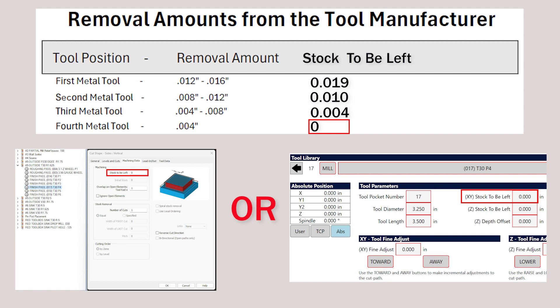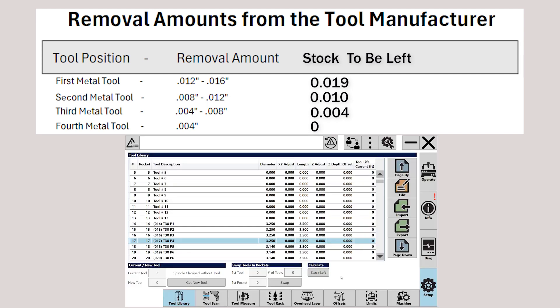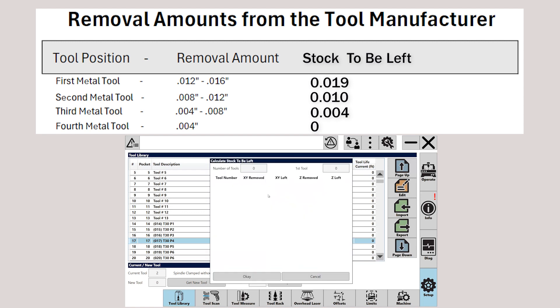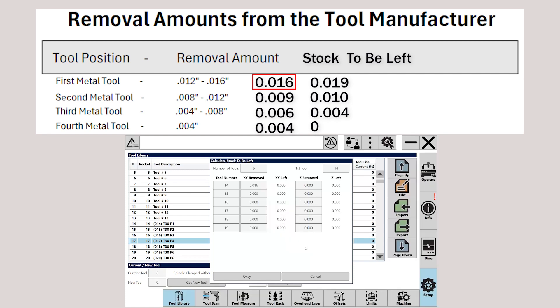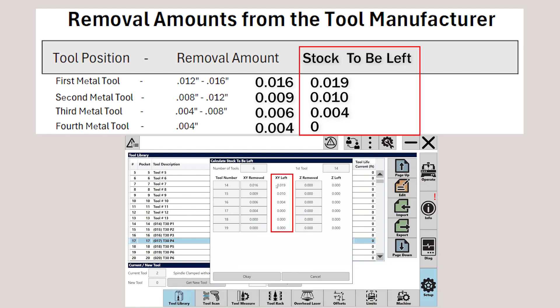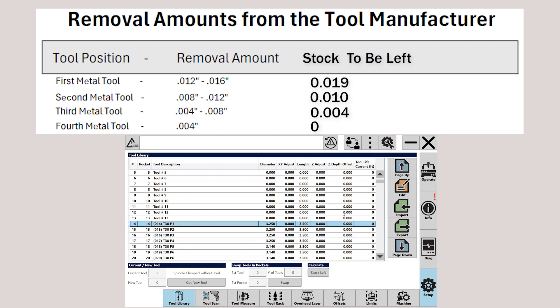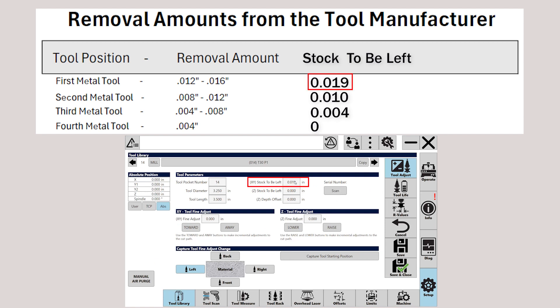The fourth metal will cut the part to finished size with zero stock to be left. You can enter these values into either location — AlphaCAM or the tool library — manually, or if you enter them into the Titan library you can use the calculate feature. Enter the number of tools in the set (in our case six) and the tool number the first tool begins with (in our case fourteen), then enter the amount you want to remove for each tool and it will calculate the stock to be left shown in the XY left field. Click OK and these values get entered into each tool accordingly, which you can verify by selecting a tool, choosing edit, and checking the XY stock-to-be-left value.